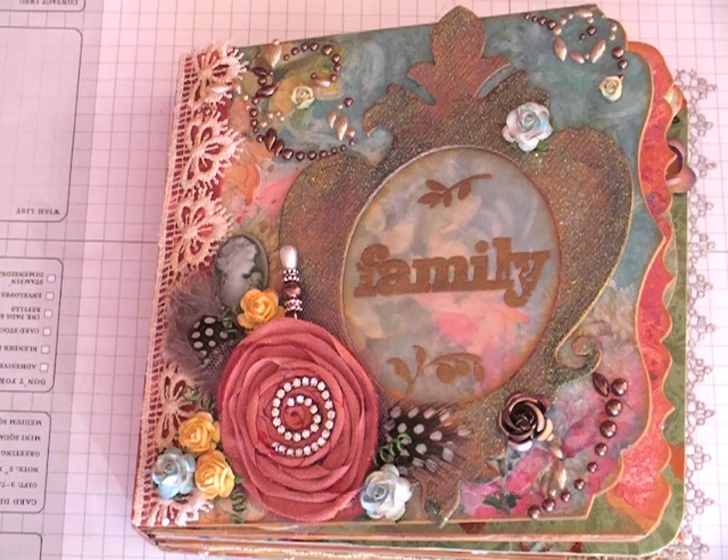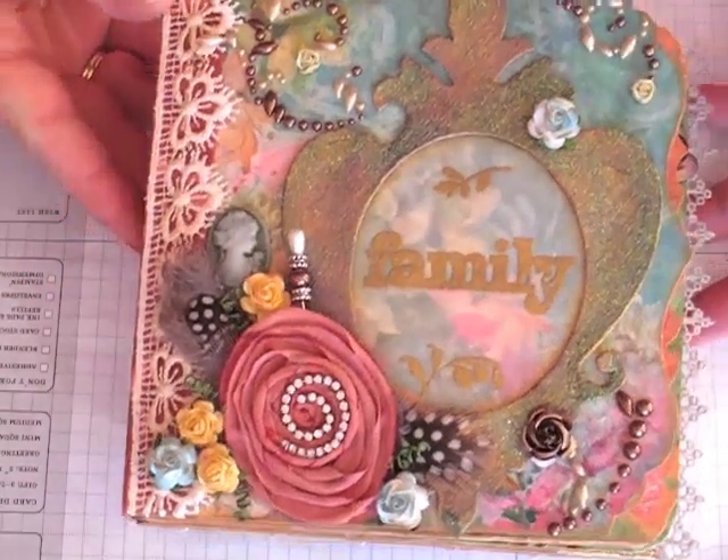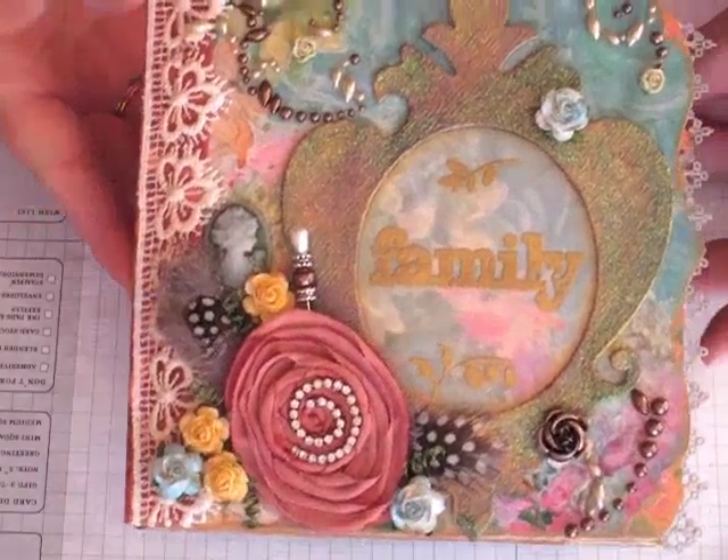Hi everyone, it's Robin. I have a mini album to share with you that I just finished. It's using the Kane Company Susan Wingate Papers.